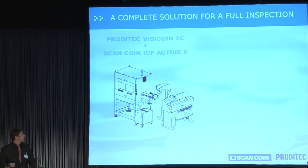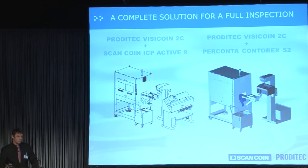Together with ScanCoin, we can now offer the Prodetech Vizicoin 2C and ScanCoin ICP Active 9 for a full inspection of circulating coins. We can also offer the Prodetech Vizicoin 2C plus PerConta Contrax, also for ScanCoin. In conclusion, our goal is to always listen to our customers, improve our products, and offer solutions that are fast and adapted to their needs.